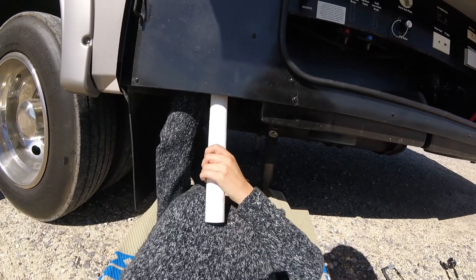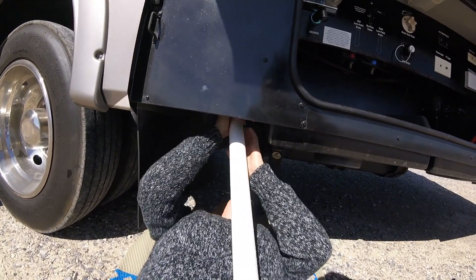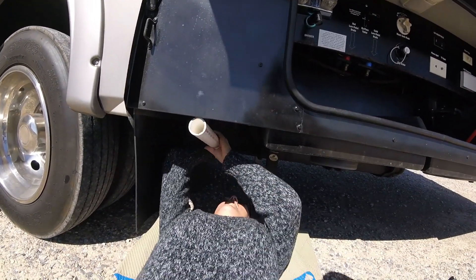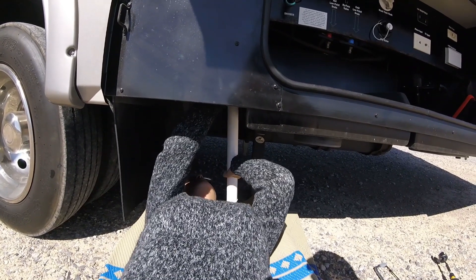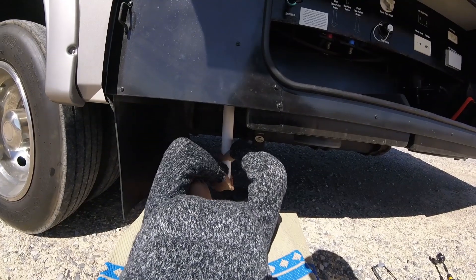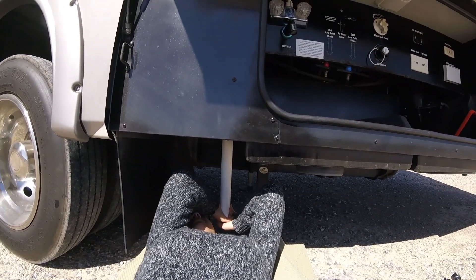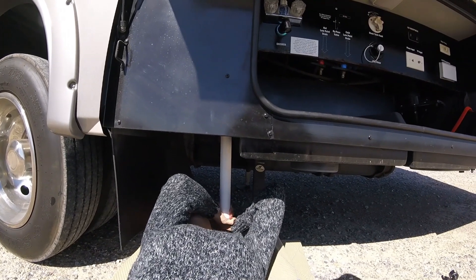Now Lori's installing the pipe. You need the end that's flat — I think that's the wrong end, so spin it around. There you go. Give it a couple of turns, maybe straight up. Maybe it's already up through and touching the top. Let me check on the inside while you're doing that.